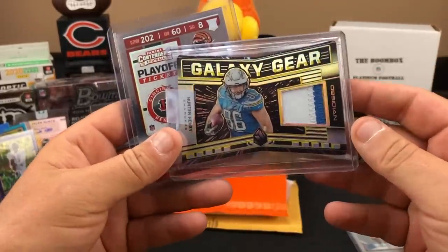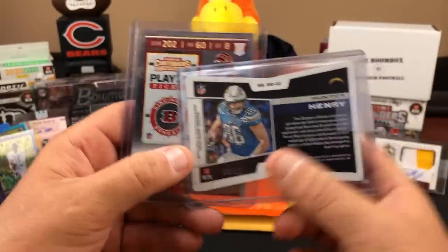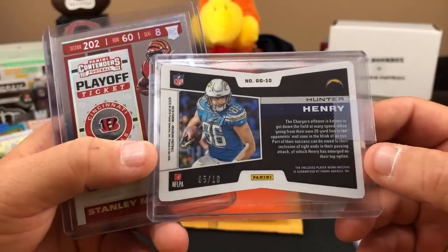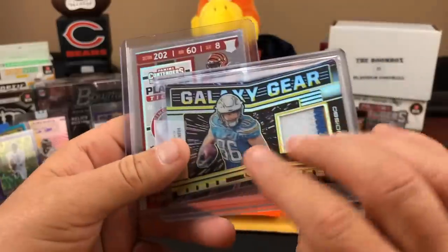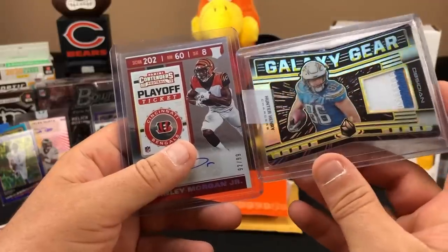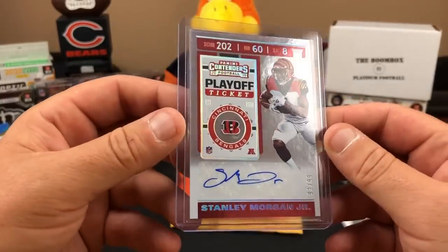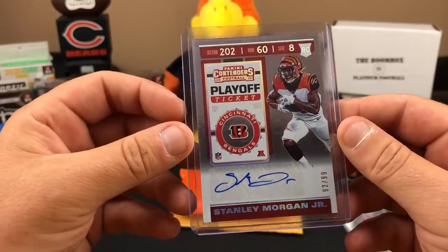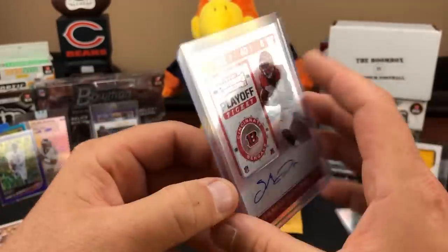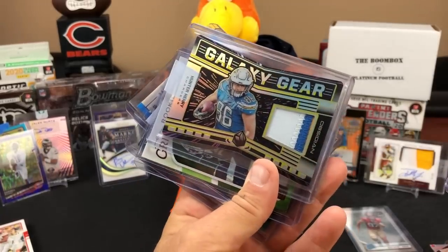And then a Hunter Henry out of Obsidian - short numbered, five out of ten, out of 2019 Obsidian. Nice little patch card. And then Stanley Morgan Jr., 92 out of 99 for the Cincinnati Bengals, out of 2019 Contenders sticker auto playoff ticket. So yeah, Hunter Henry is currently up on eBay for 32 or 40 dollars asking price - not too bad for a 25 dollar hot pack.